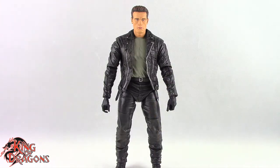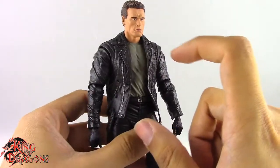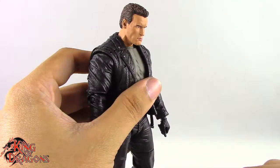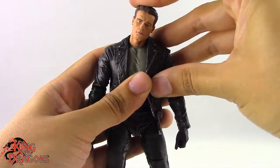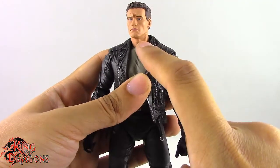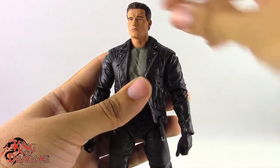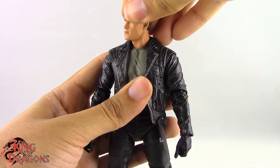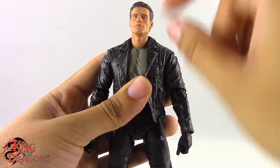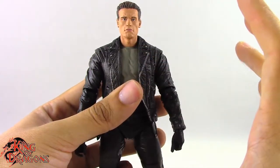With the comparisons out of the way, let's run through his articulation. The Terminator has a ball joint at the neck — he can look up, down, and we get some nice head tilt. There's nothing wrong with the ball joint at the neck; I just wish there was a ball joint at the head as well to give a little more range of movement. His head turns left and right no problem, and if you push it too far you will pop the head off the joint, but that's what we've come to expect from figures with interchangeable heads.